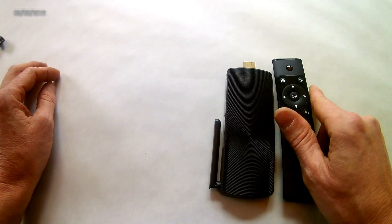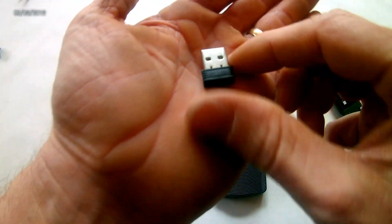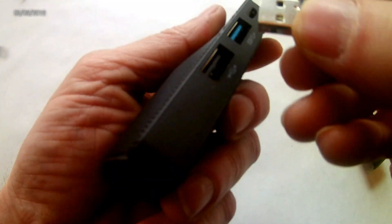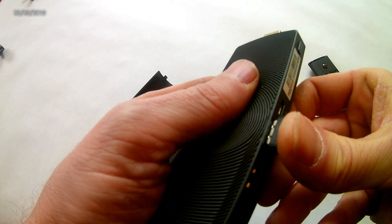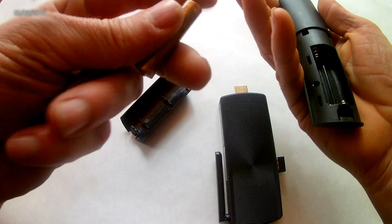Next up is the remote control. In the battery compartment of the remote control, you'll find the USB dongle that you need to plug into one of the two USB ports in the side of the Atlas. There are included batteries — put the batteries in, and put them in the right way.